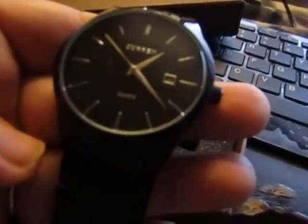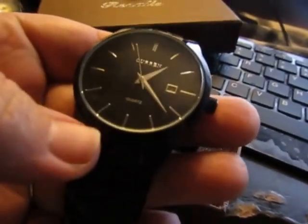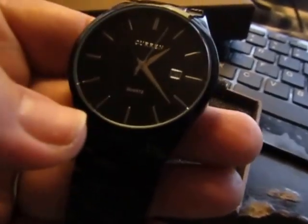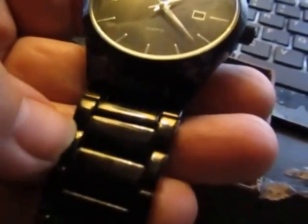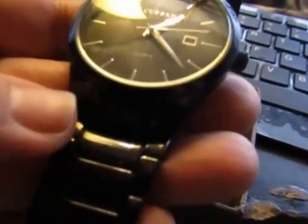It's currently $15.99 on Amazon. Again, this is stainless steel. The glass is a German high hardness glass — it's very durable. It has a two-year warranty, a two-month hassle-free return policy, and it keeps time very well. A very nicely put-together watch that will go with anything.